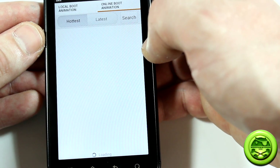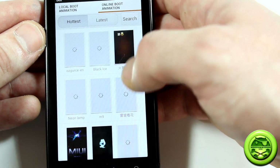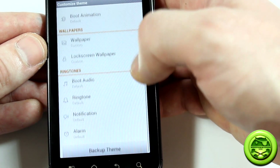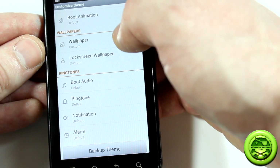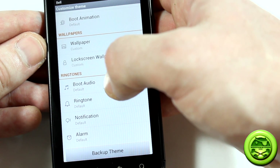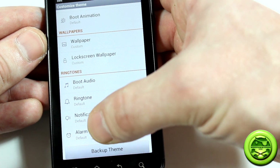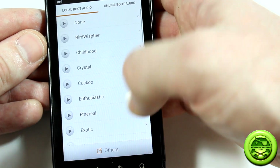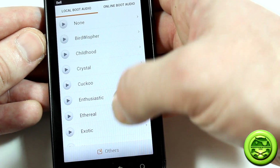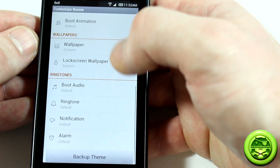You can download a plethora of boot animations, lock screen wallpapers, ringtones, notification sounds, and alarm sounds. Really cool is the boot animation audio — you can pair any audio track with your boot animation, since most boot animations don't come with sound. It's a really neat option. The sheer amount of customization in this ROM is insane and it's working very, very well.